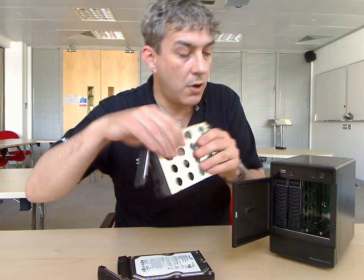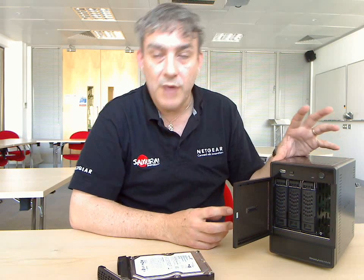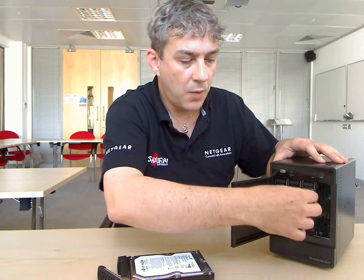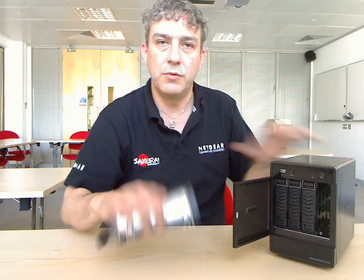If you put a third drive in, the ReadyNAS will now switch into RAID 5 mode and stripe the data across all of the discs. You will now have 2TB of capacity, and one of the capacities of those drives is spread across all to give you redundancy.